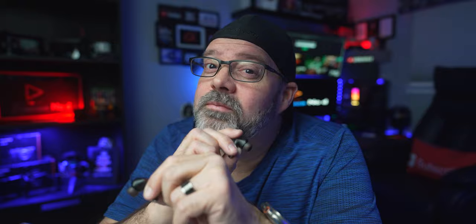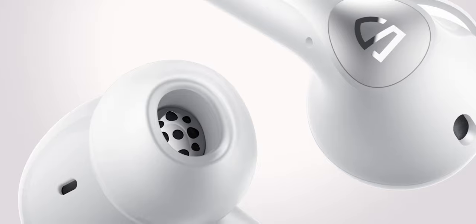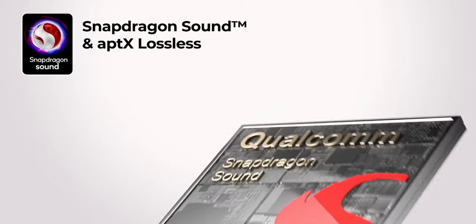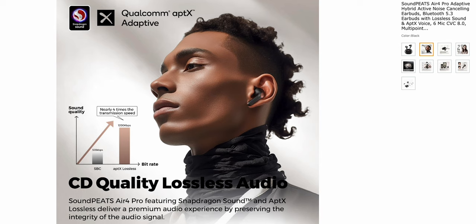Let's go ahead and cover the specs, which you guys are going to be pretty surprised — they're extremely similar to the Air 4s. There are quite a lot of similarities, such as the 13mm large dynamic drivers with lossless audio. Using their Snapdragon Qualcomm Aptics formula provides rich, seedy quality sound. This is their words, and I'm starting to buy into that because the other pair did sound fantastic without the earbud gel tips, so I can only imagine what these are going to sound like with them.